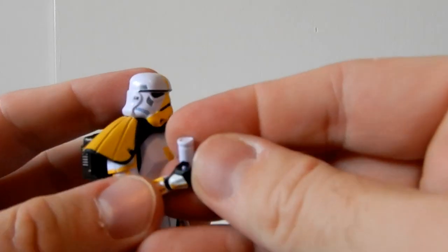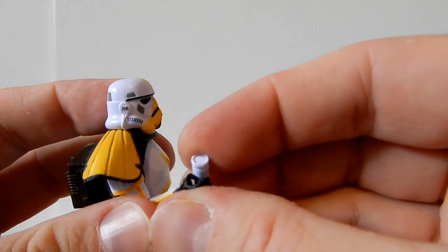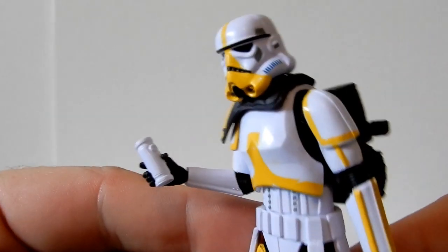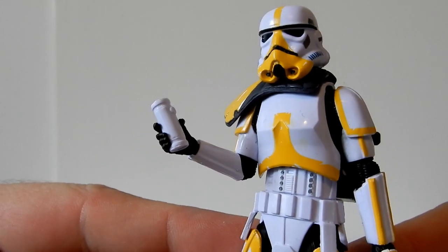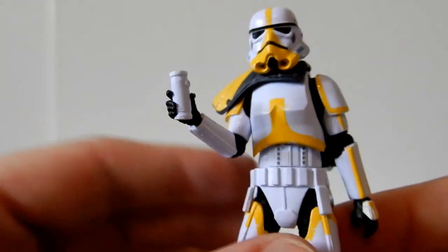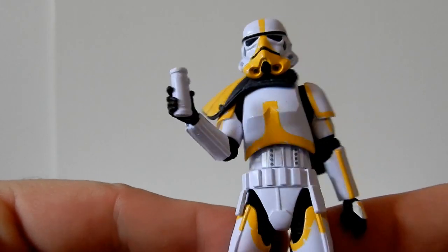The hand here is a sort of gripping hand — it actually feels a little bit more open than some other Stormtrooper figures. I guess that helps in order to hold the weapon, and it gives a nice snug grip.